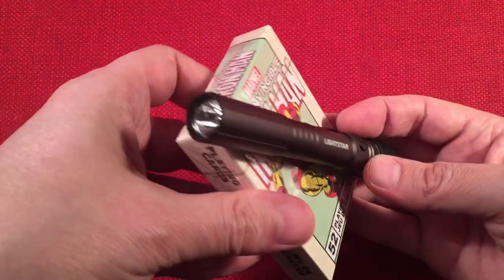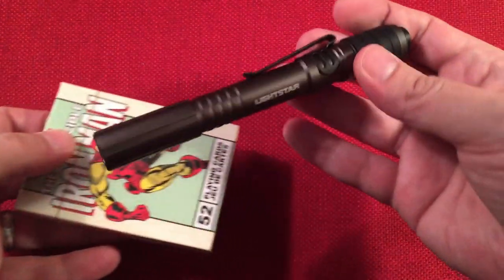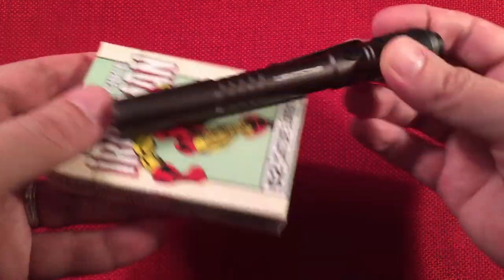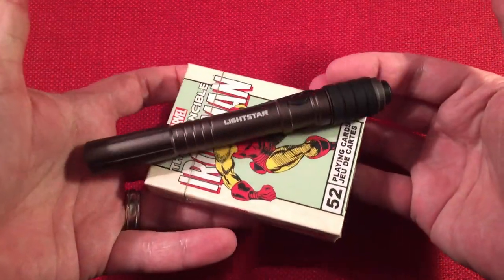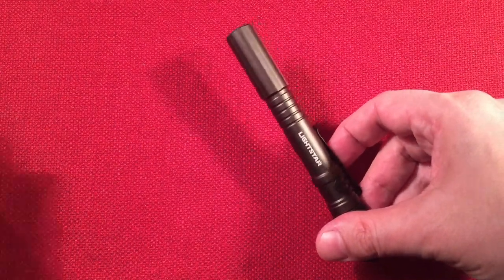For a pen light, it's quite a large light — definitely a good work inspection light with a large grip on the back. You can see how big it is compared to a deck of cards. Definitely a decent size.